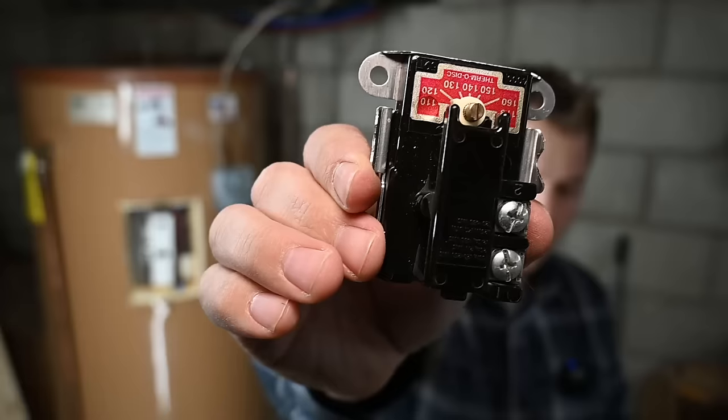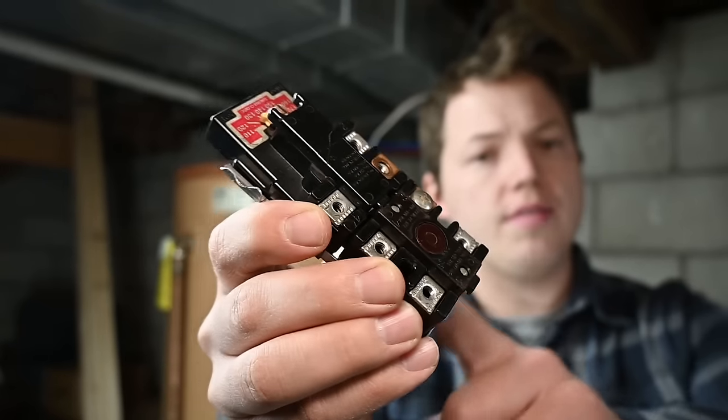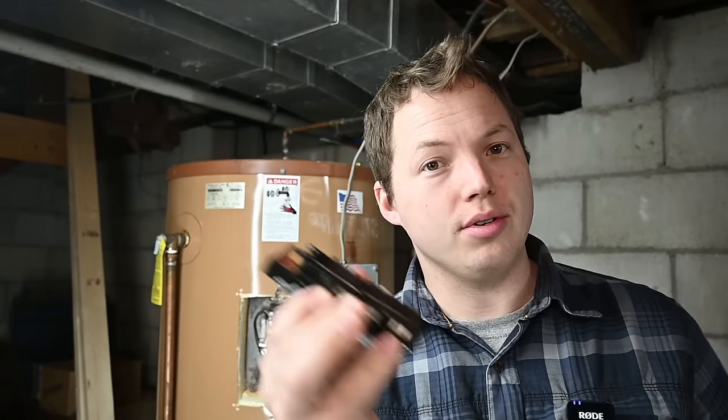The things we're going to be testing in this video are all the primary components of an electric tank type water heater, including the upper thermostat, lower thermostat, and the electrical element that actually does the heating. Also at the end of the video we'll take apart this upper thermostat and I'll show you what's inside it and explain how this device works — it's actually pretty cool.